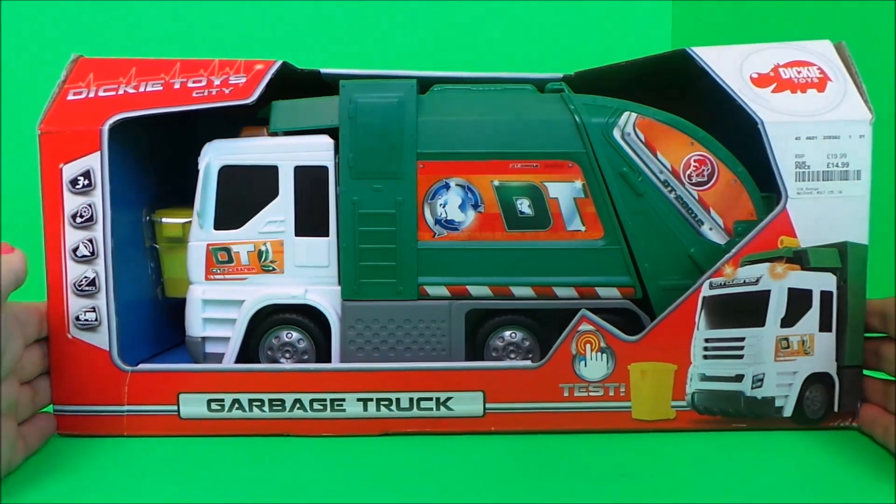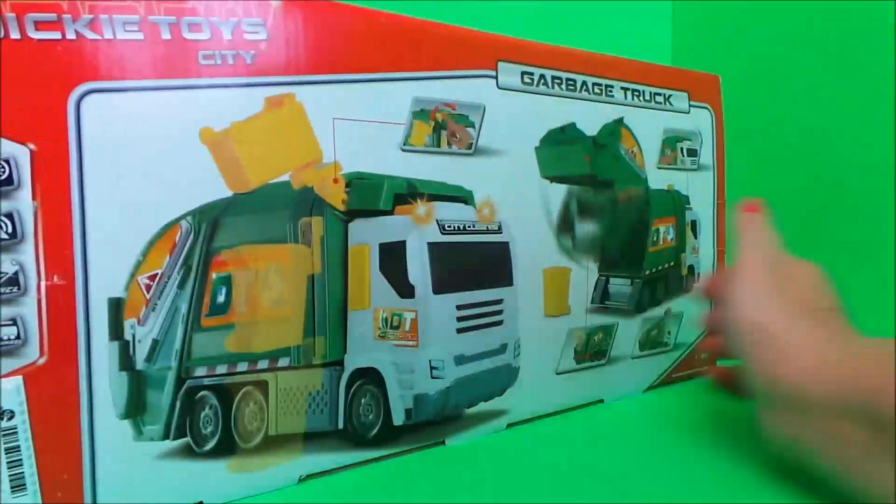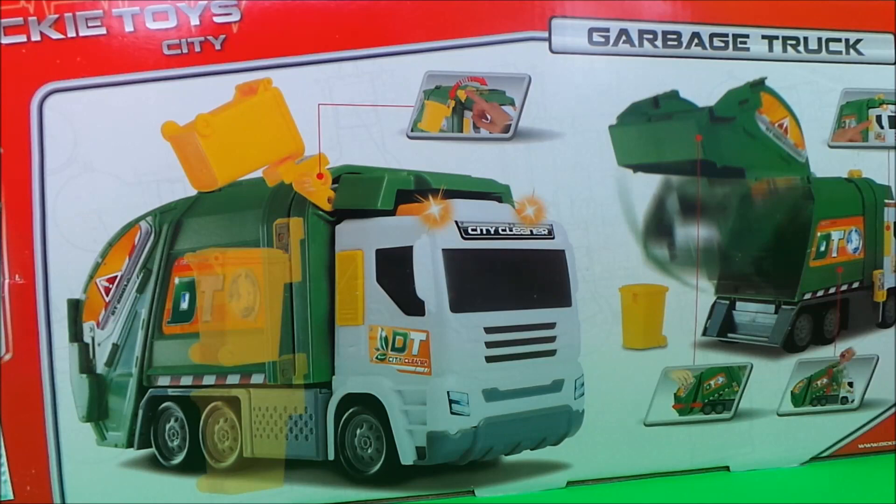And here we have the City Cleaner garbage truck from Dickie Toys. Let's take a look at the back — this is it in action, so let's see for ourselves what it can do.